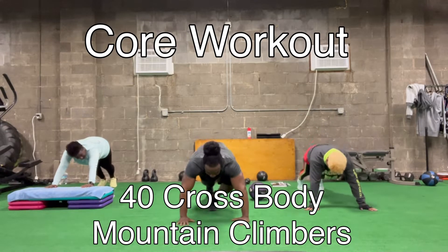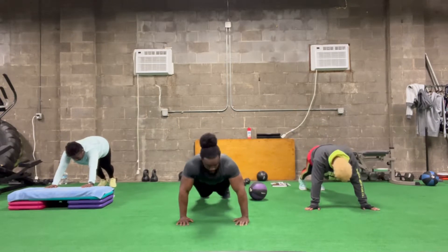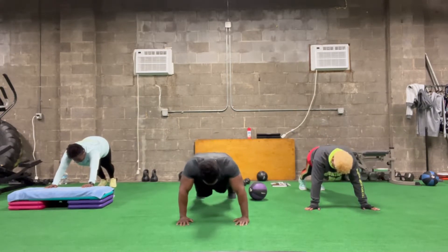Watch the work y'all. This is 40 crosses — 40 cross leg mile planks. Ready?